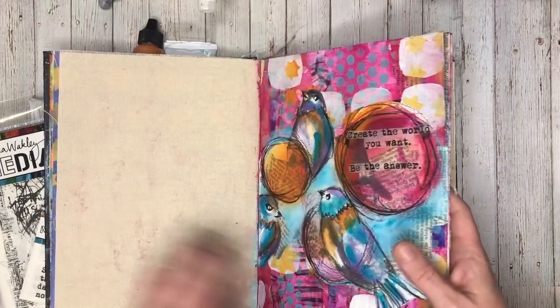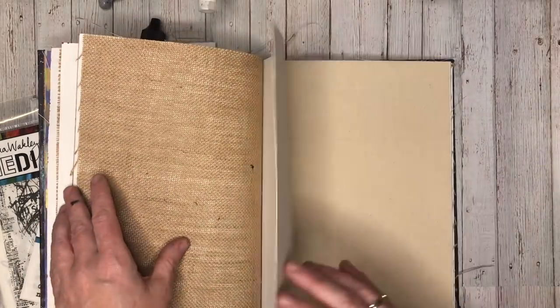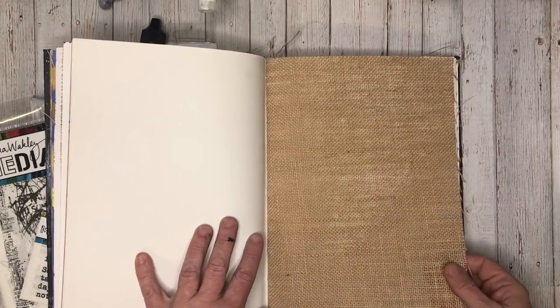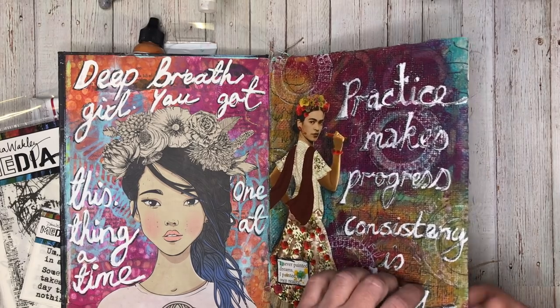You get watercolour paper, which is great for mixed media and acrylics but not brilliant for actual watercolouring unless you prime it first. You get canvas — just be aware that the canvas does shrink when you paint on it. I don't mind that, but you need to be aware it will shrink. And you get burlap — I had all these ideas about sewing into it, which is silly because I don't actually sew. I've tried to embroider on one page and just gave up. I actually tend to cover the burlap with tissue paper, which fills in the holes.